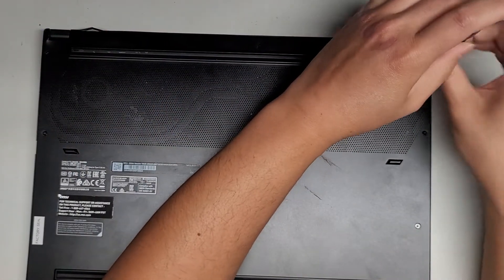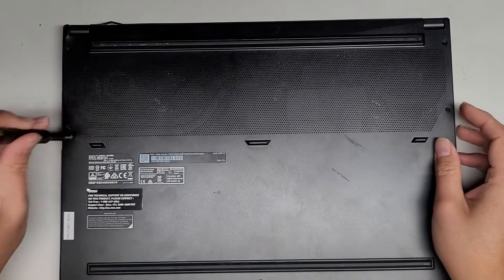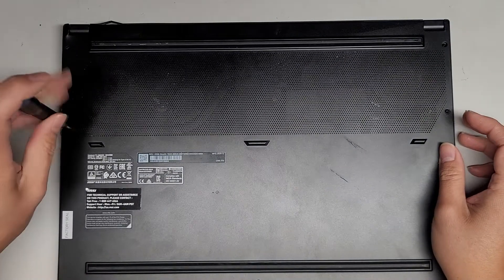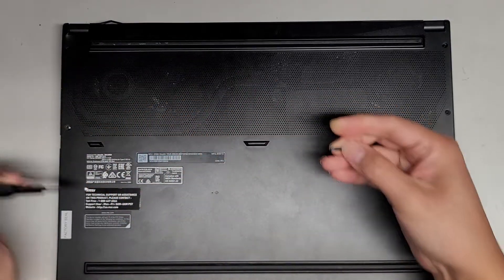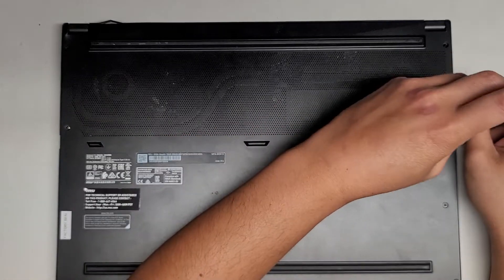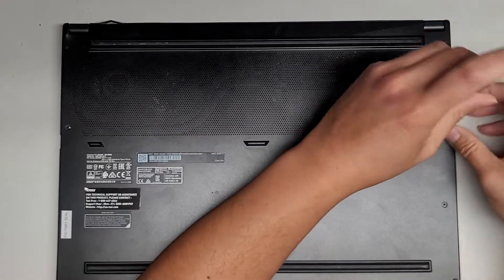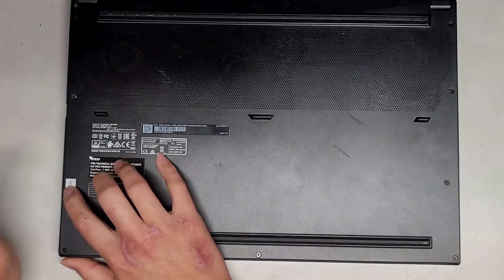For some reason, the GPU fans just spin at full speed. They said they dropped their computer and after that it happened. We're just going to remove all the screws, open it up, and see if anything came loose. Also, the trackpad randomly stopped working, so we'll find out.